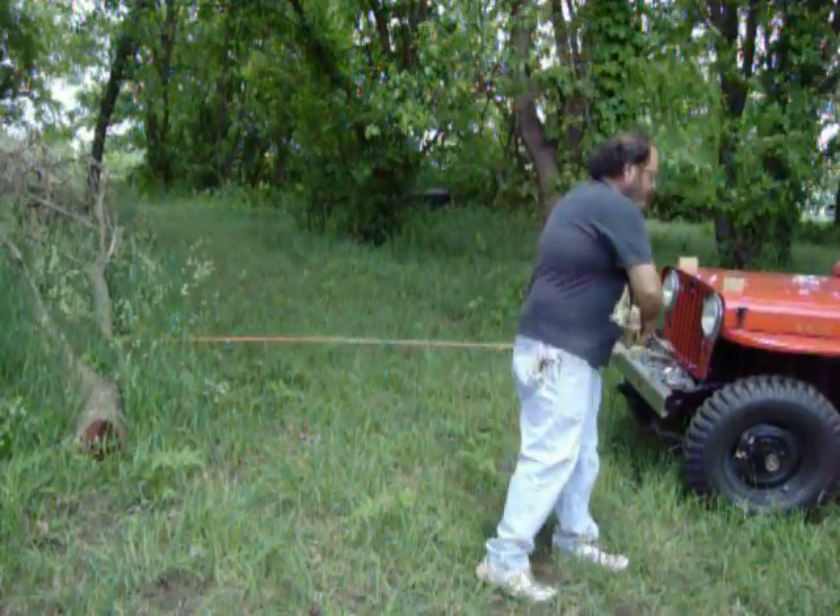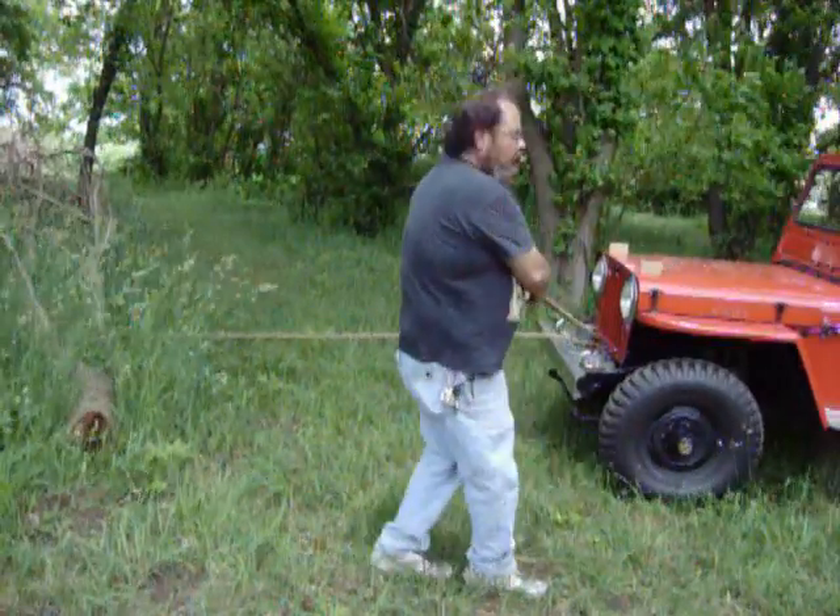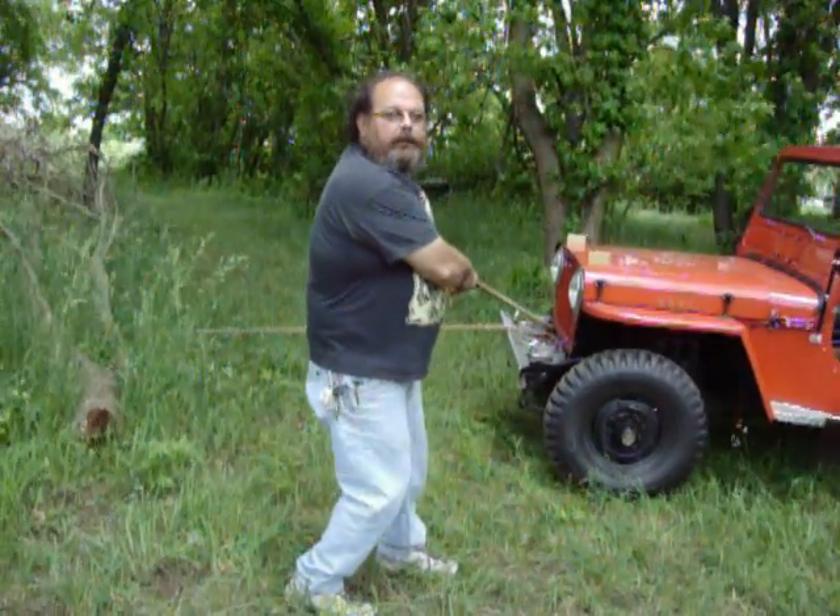Go ahead and wrap the rope. Go ahead and tie it. Next you need to start on a line.